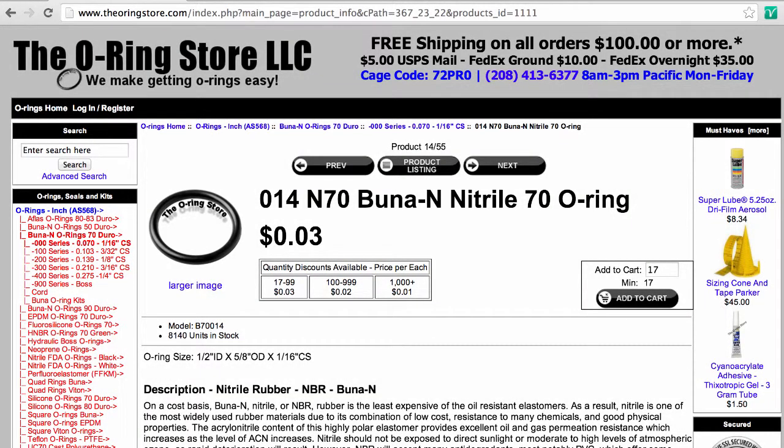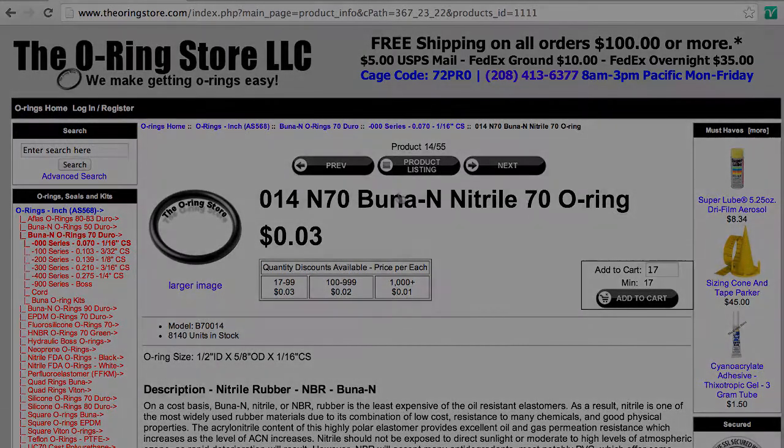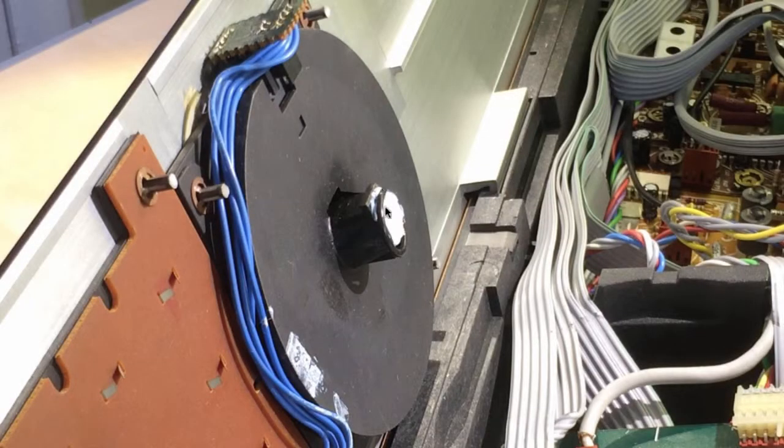Now it's time to install a new O-ring. I usually buy O-rings from the O-ring store — a very nice store — and I used their 014N70 BUNA N Nitrile O-ring. This material has very good long-term stability for sealing purposes. Here you see the O-ring, it just goes around. There is no groove or anything. It just needs to be sealing up here and down here, where the adjustment rail will make contact.